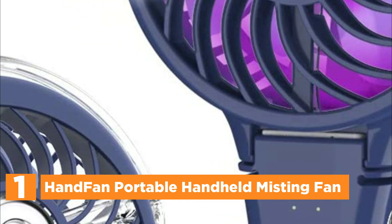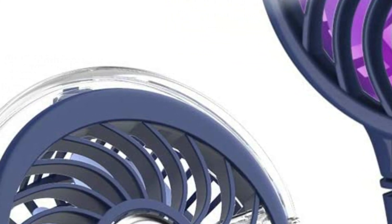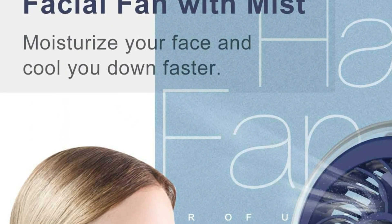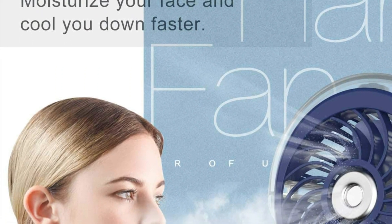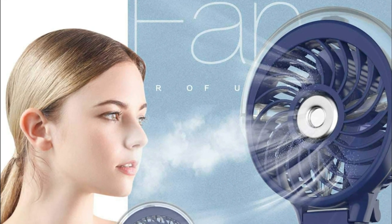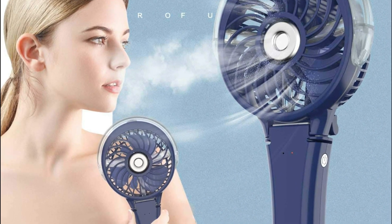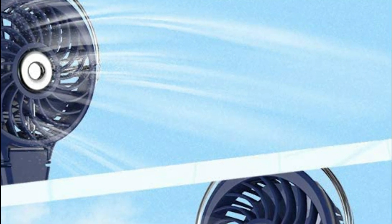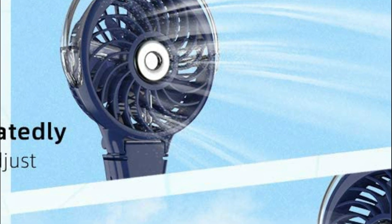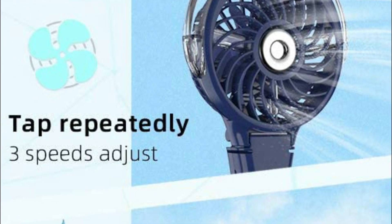The fan comes with a 17 ml water tank situated on top. To activate or stop the mist mode, simply press and hold the button for three seconds and the water mist will spray out, offering a refreshing and cooling experience that keeps your skin moist at home, in the office, or outdoors. With seven different nightlights, you can turn them on or off by quickly pressing the power button twice — the colors will automatically change, creating a cool effect at night. All functions can be controlled by one button: short presses turn the fan on or off and adjust wind speed, while long presses activate or deactivate the mist function.